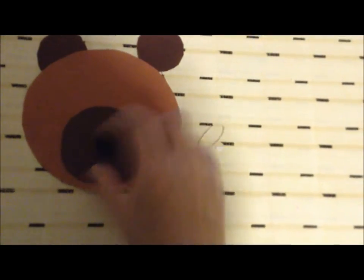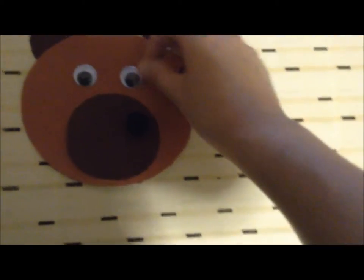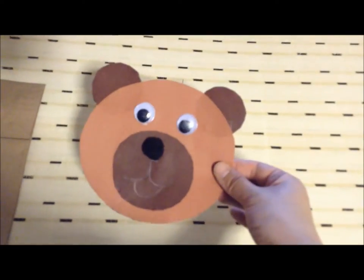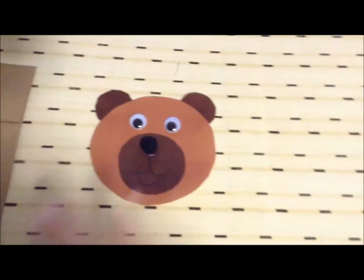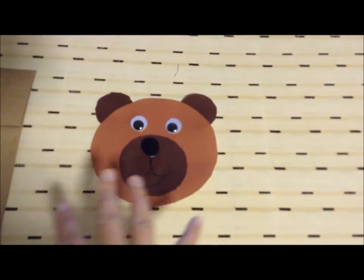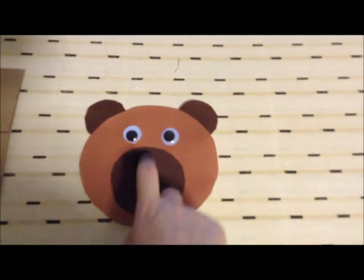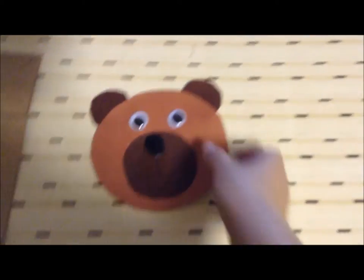Then we're going to place all our pieces on the head — the nose in the middle, the googly eyes — and all of this has to be glued. Okay, we attached all the pieces to his head. You can get creative and color on him and everything. We actually took a marker and made a little mouth for him and attached his nose and his eyes.